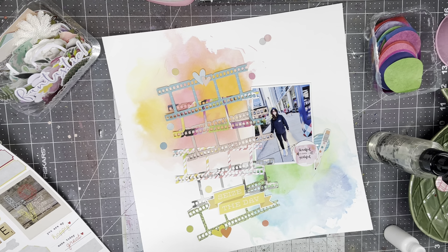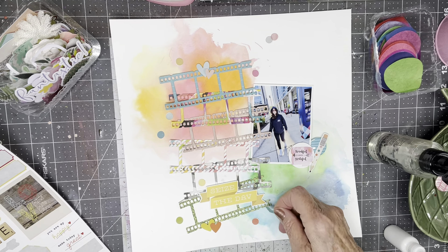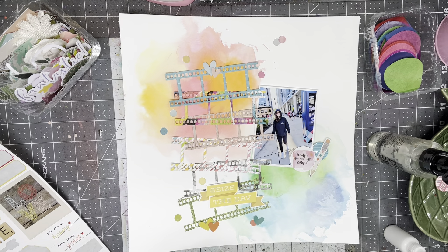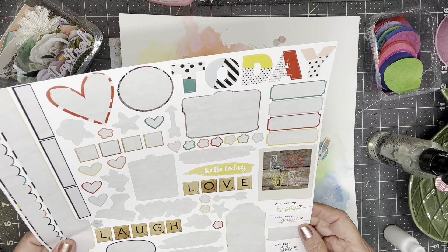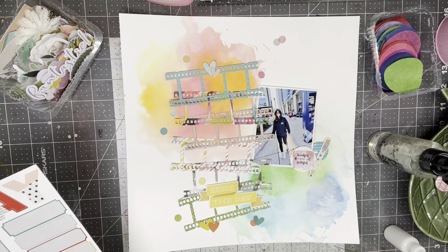I loved all the projects and intend to make them all. The one that Celeste did was a small mini book that you make with part of the class materials — a set of dies included to make this mini book. It's just amazing. I'm going to skip the 'today' sticker, but that's a big one that I definitely want to use.